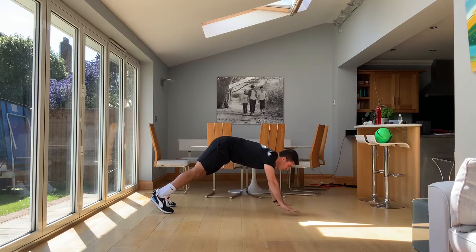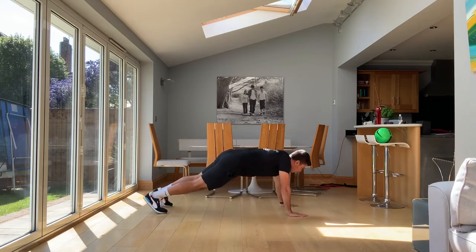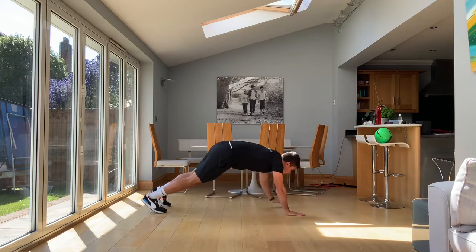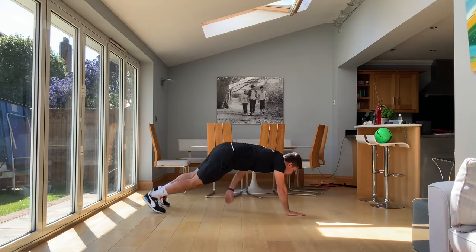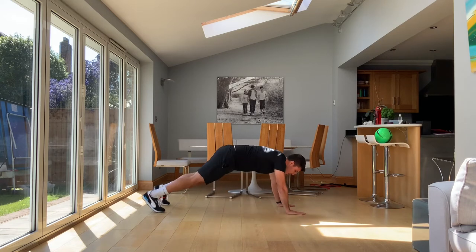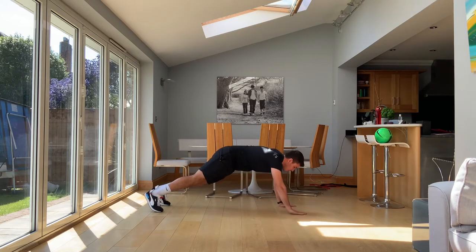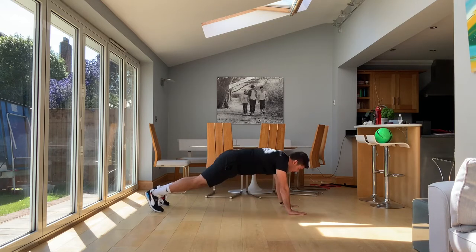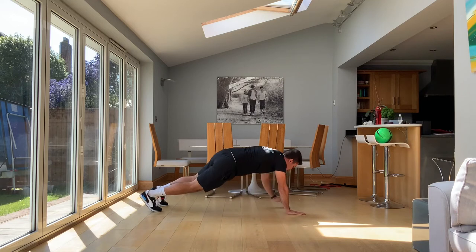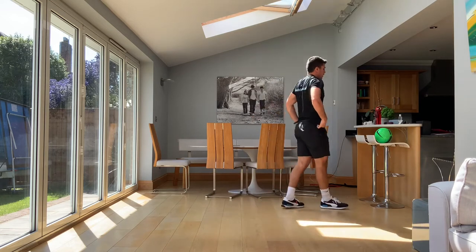Touch your opposite knee and back to a plank. Really control those core muscles. Make sure you're not wobbling too much either side. Really good for our shoulders and our core, a bit like our burpees, but there's a little bit more control and stability rather than explosive power. Super important for preventing injuries and winning your battles with your opposite number. And time. Excellent work guys, really good.